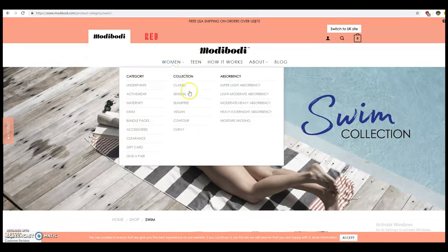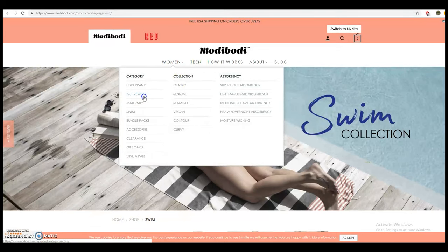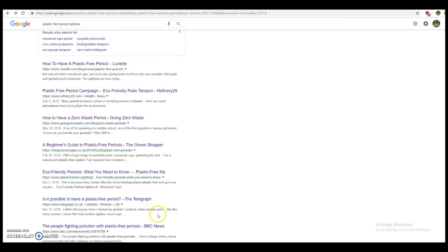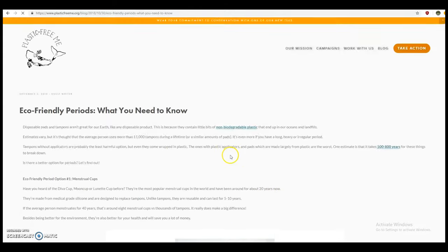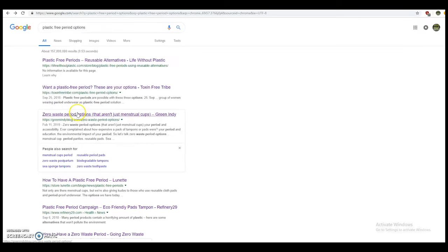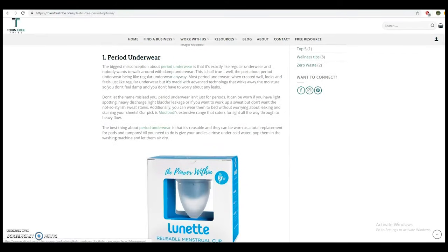They have several style and absorbency options, and what's most exciting to me is that there are also swim options — swimwear — and activewear like yoga pants, which I'm definitely going to be getting in the future. You can go on Google and find a lot of options. I'll include some links in the description with detailed information about different plastic-free period options — there are probably five or six things you can do, like organic materials, reusable pads, or sea sponges. You can make the best choice for you.